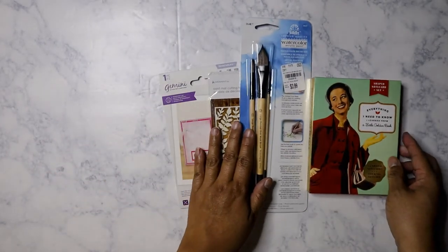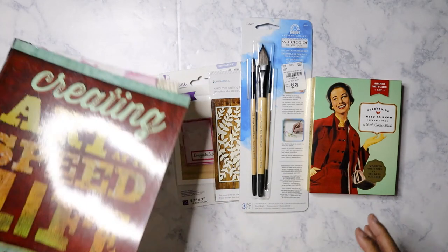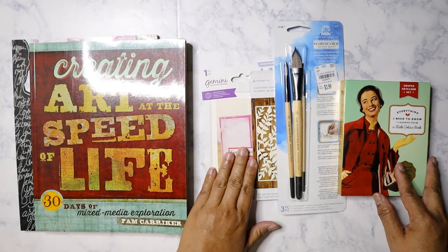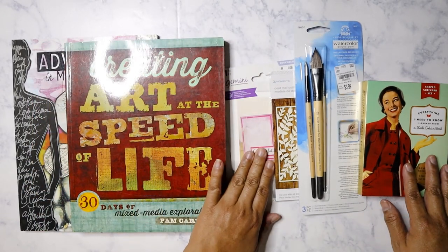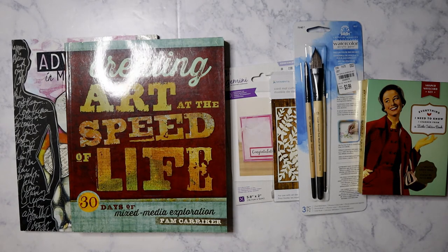That's my small haul from Tuesday Morning. I kind of held back because I just didn't really need that much — I've already gotten too much paper. I will be filming another video and the next one will be from Dollar Tree. Have a good week!